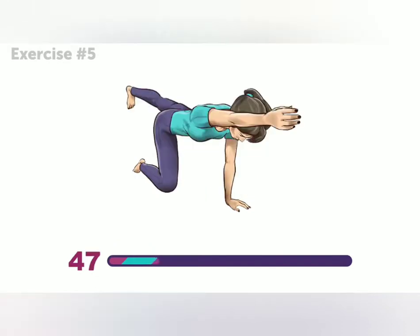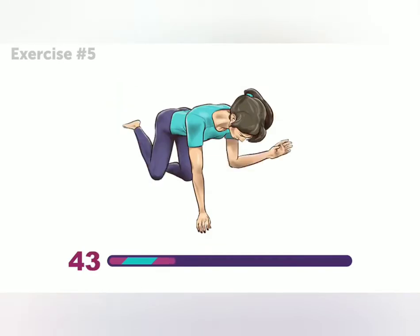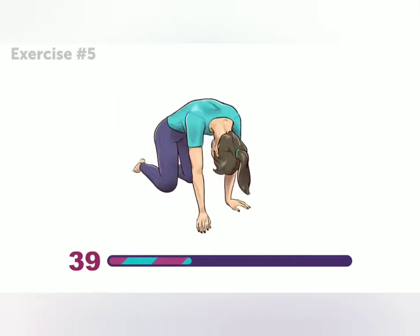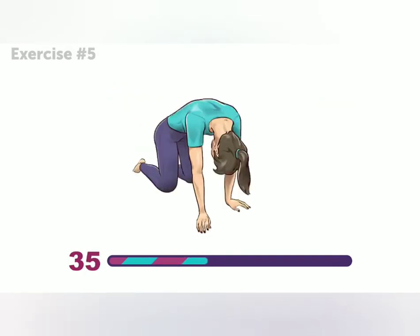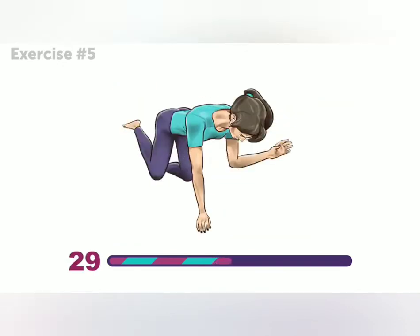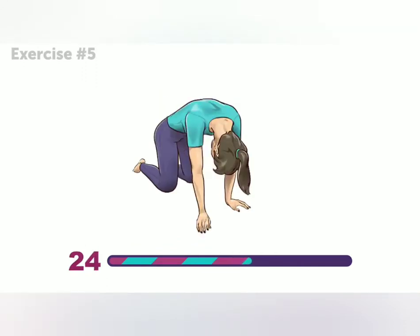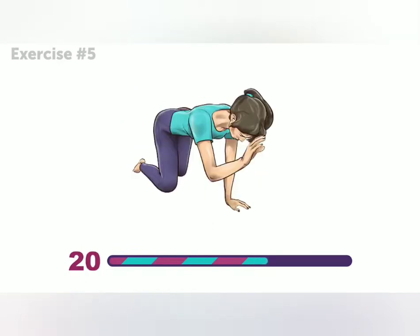Take your time on this one! If you hurry through it, the exercise won't be as effective. It's better to do it slowly, but correctly. Do you already feel your back stretching? How about those abs? This stretch is perfect after a long day at work.